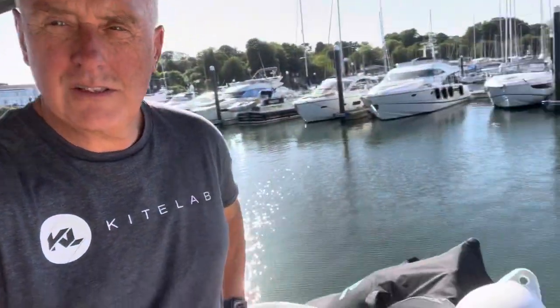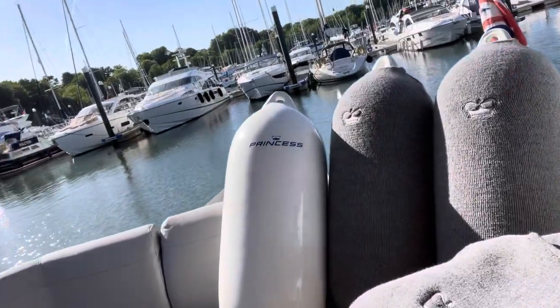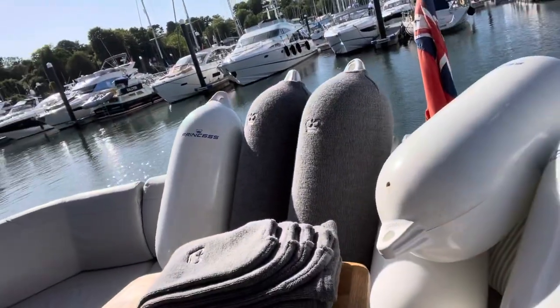It's a lovely day in the marina and I've decided to take some time to put some nice new fender socks on my lovely Princess fenders. Some people are not too sure about how to get these on, so I'm just going to show you how I do it. Bear with me because I'm having to film it myself.